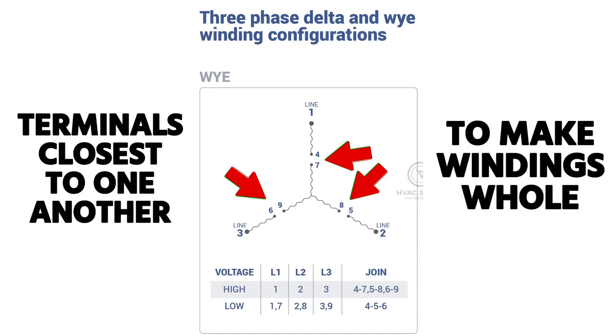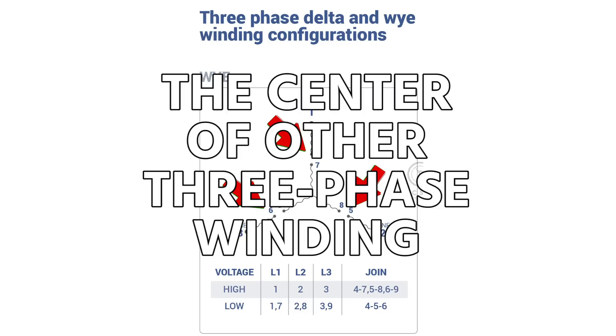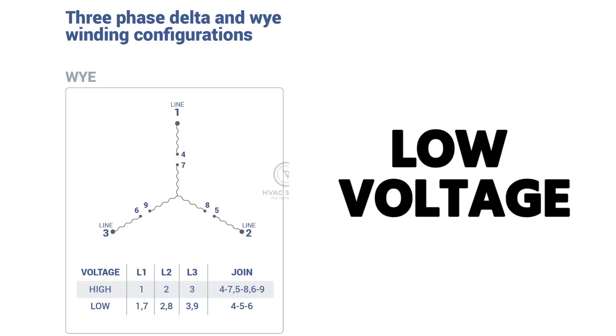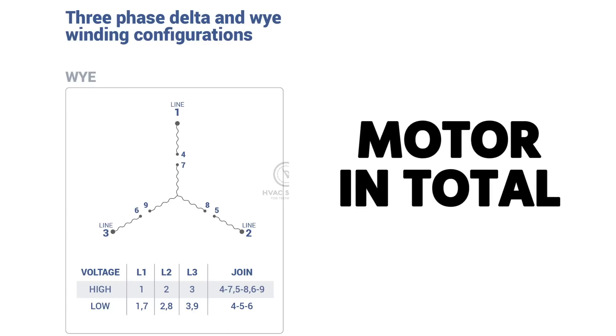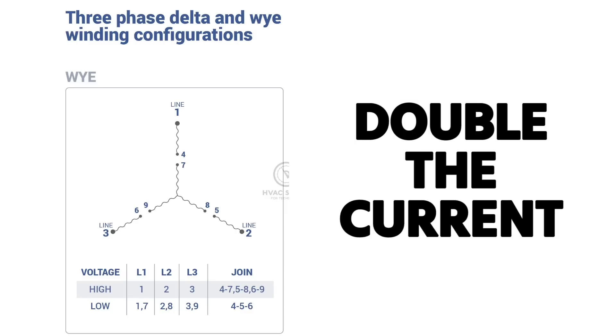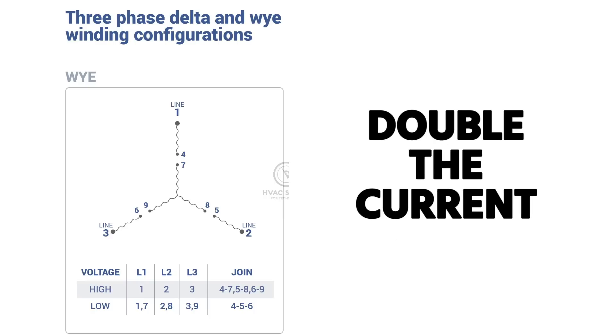For lower voltage — 208 or 240 — you wire L1 to both terminals 1 and 7, L2 to both 2 and 8, and L3 to both 3 and 9, so each winding pair shares the same phase. Then terminals 4, 5, and 6 are joined together, becoming the center point of that second three-phase winding. This creates two parallel circuits, effectively two sets of parallel windings doing the same job.